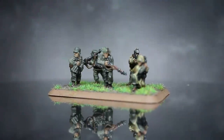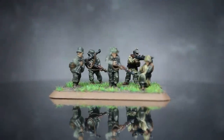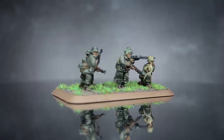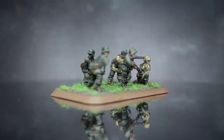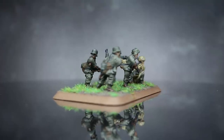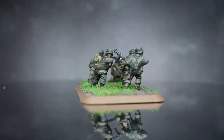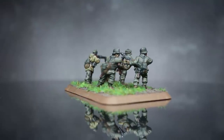Hi everyone, PeteTheWarGamer here back with another painting tutorial. This time we'll be tackling some German Grenadiers from Flames of War to coincide with the beginning of their relaunch of their Late War range. In this tutorial I'll be using some paints from the Vallejo range to paint some of the German infantry found inside the new Hit the Beach Stoss set for Flames of War.